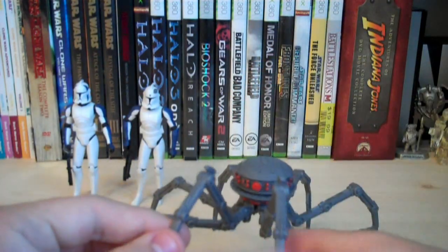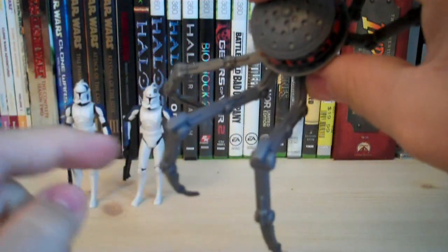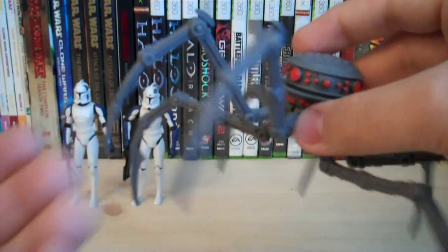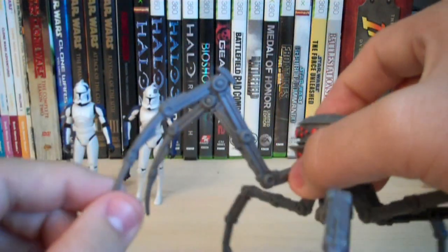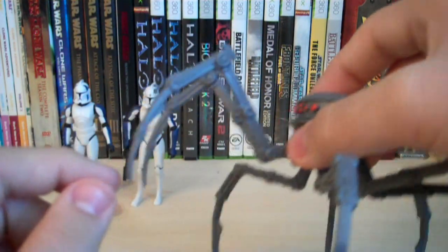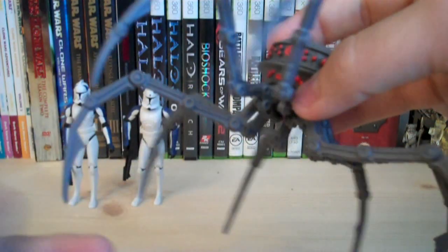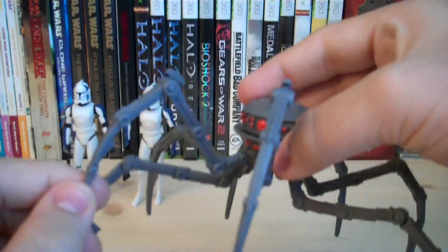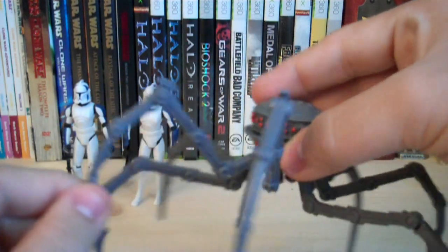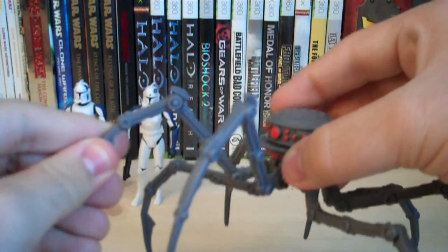The two legs up front are unique — they function as arms while the other six are legs. These arms have little appendages at the top and use knife-like ends; in the episode they stabbed the Clone Troopers with them. Both arms have the same articulation: they move left and right 360 degrees, up and down, and have a hinge joint at the knee.